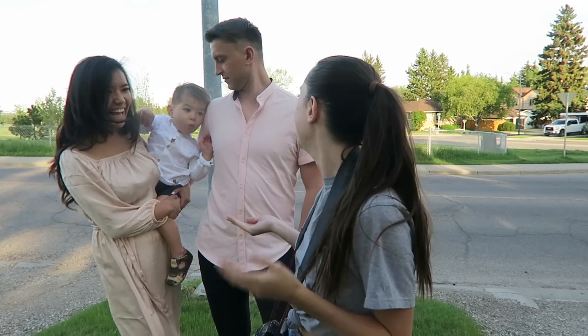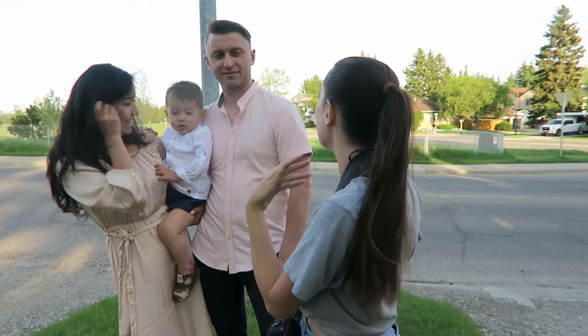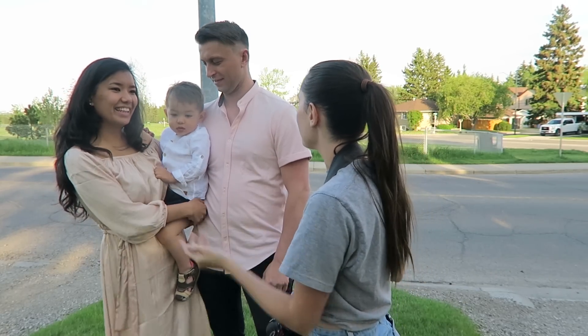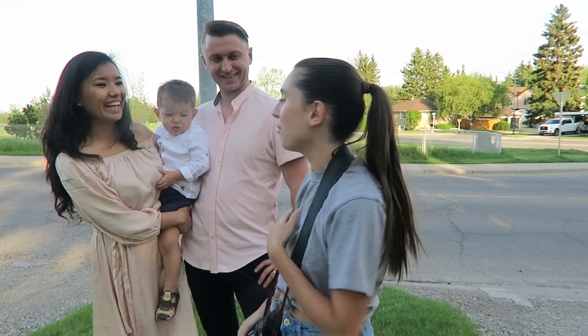Alright, I hope you guys enjoyed this video. Thank you guys so much for being my models today. You're welcome — thank you so much for posing for us. Thank you so much for being our photographer!